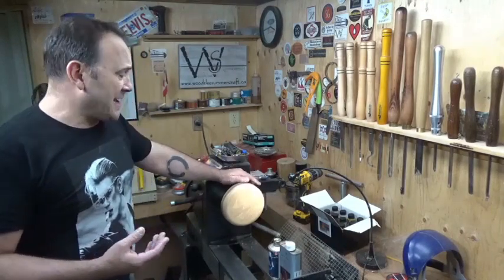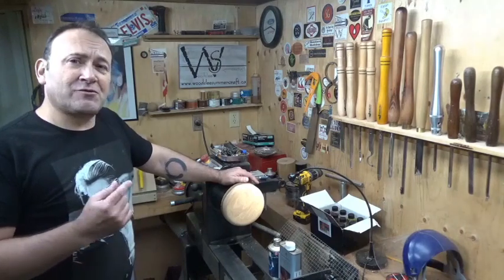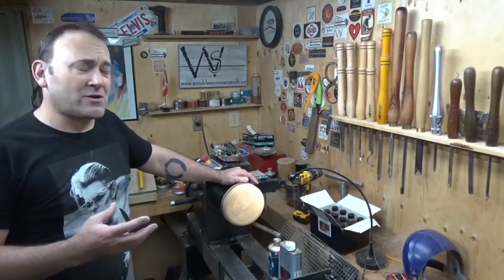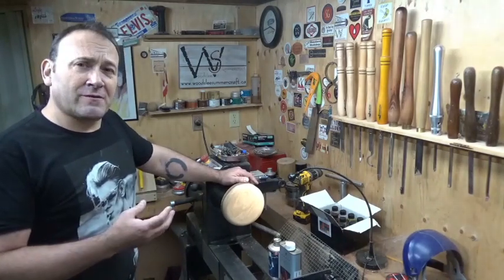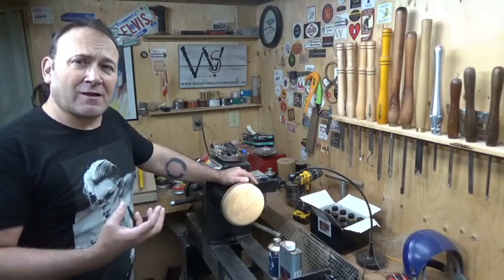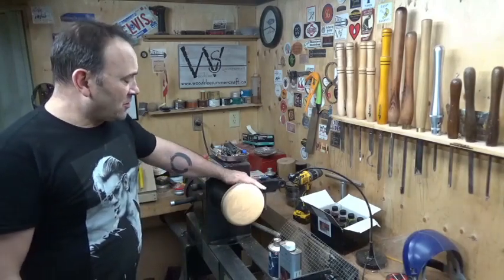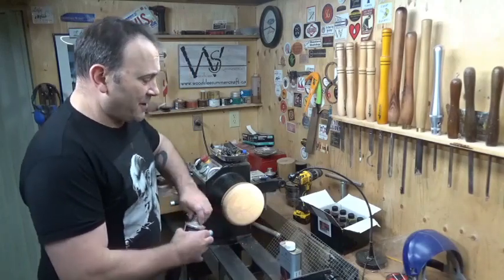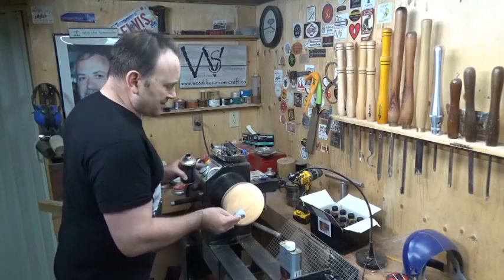Somebody has asked me if you can apply Hampshire Sheen colors after you seal the wood, not before you seal the wood. Honestly, I'm not 100% sure because they're water-based dyes, and once you've sealed the wood you've kind of eliminated the potential for the color to penetrate the wood somewhat. So we're going to find out. I'm going to clean this with denatured alcohol right now, then give it a few coats of Mylands cellulose base sanding sealer.